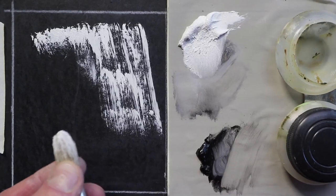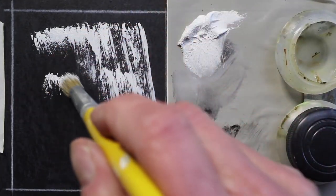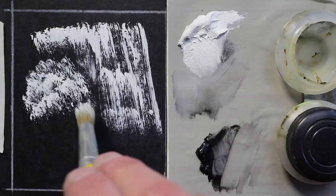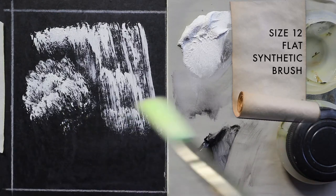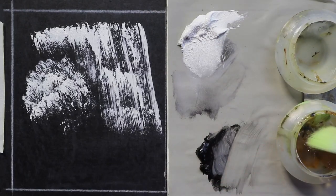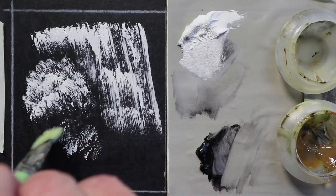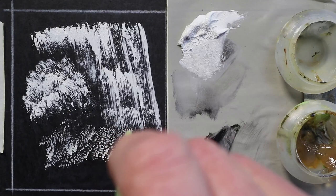Here I'm taking the tip of the brush and hitting the surface end-on — it's a different character from the side-dragging strokes we did earlier. Using another brush — an older flat synthetic — with some Liquin, I just hit it over and over again and build up a rhythm. That'll look a lot like organic scale textures.